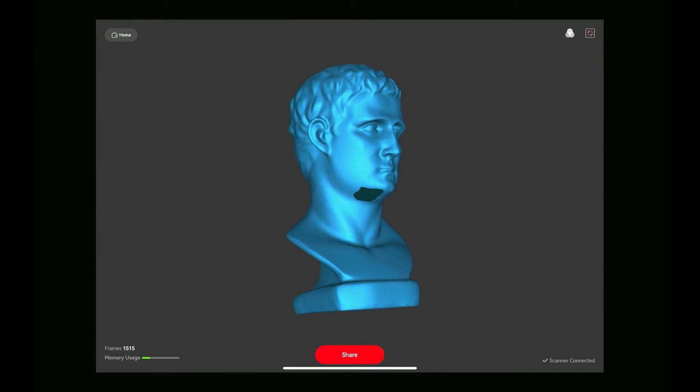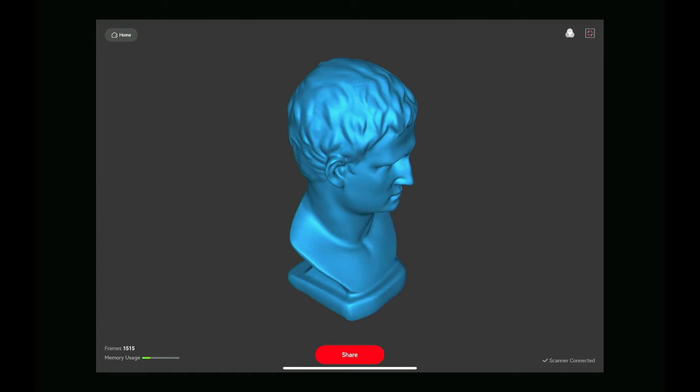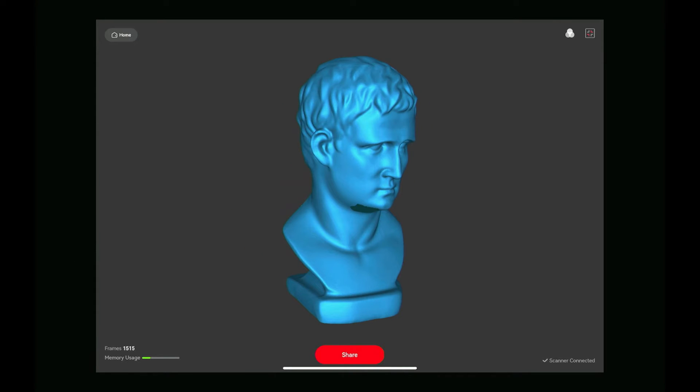It's finished processing. You can see there's a hole underneath the chin and one in the back of the head. It's fine — we'll transfer it and fix it in RevelScan.